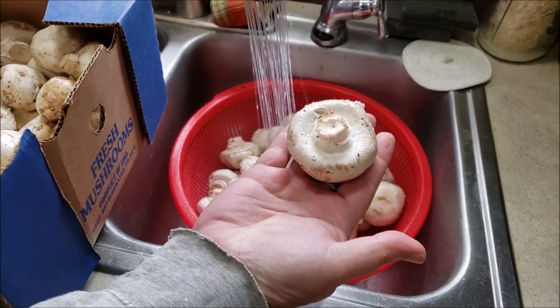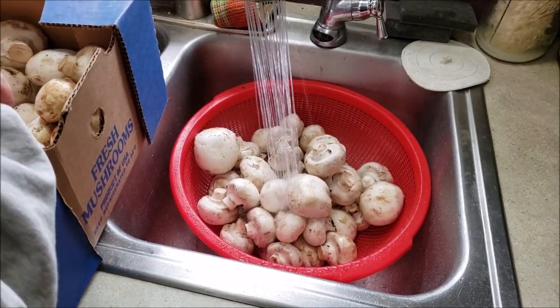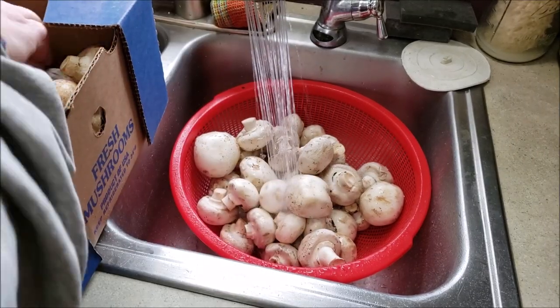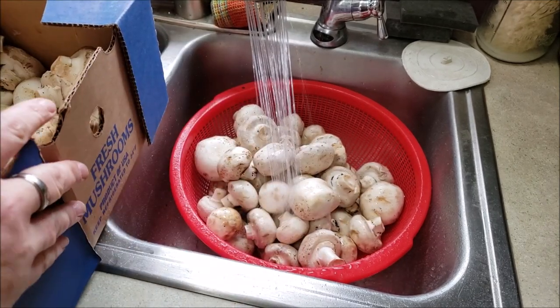Look at this, another big one. I might have to pull some of these out and make stuffed mushrooms for dinner. I think I do. But most of these are headed for the canning pot. So let's get started.